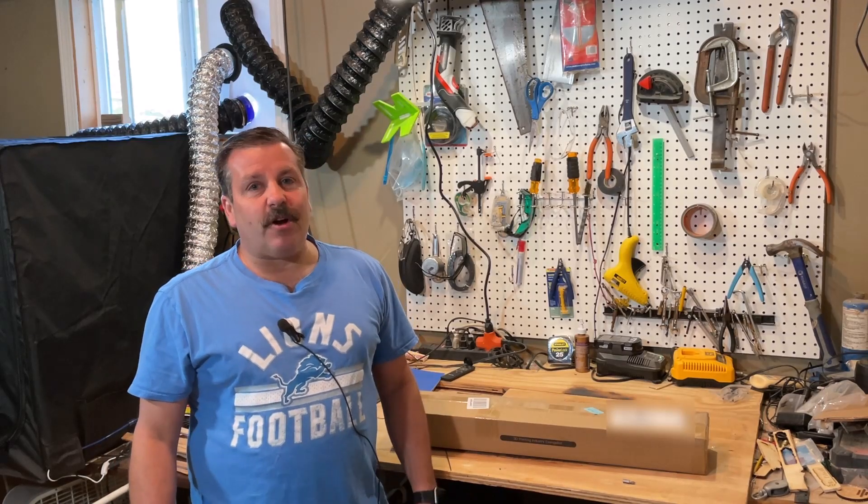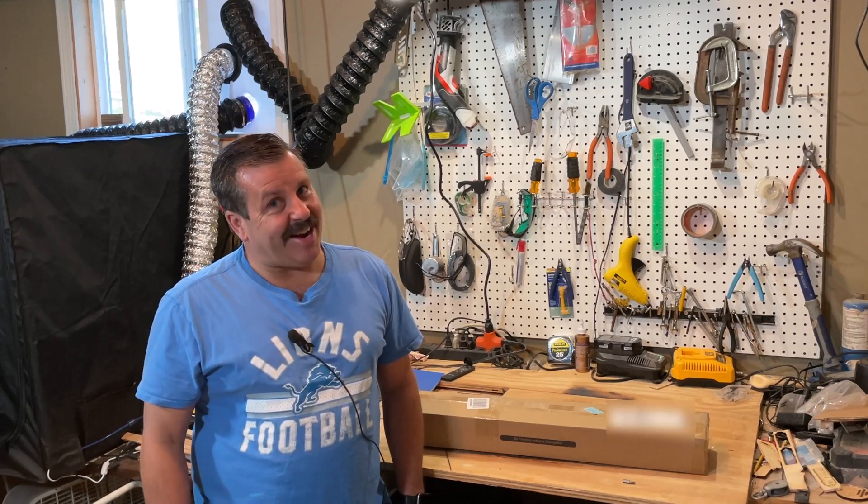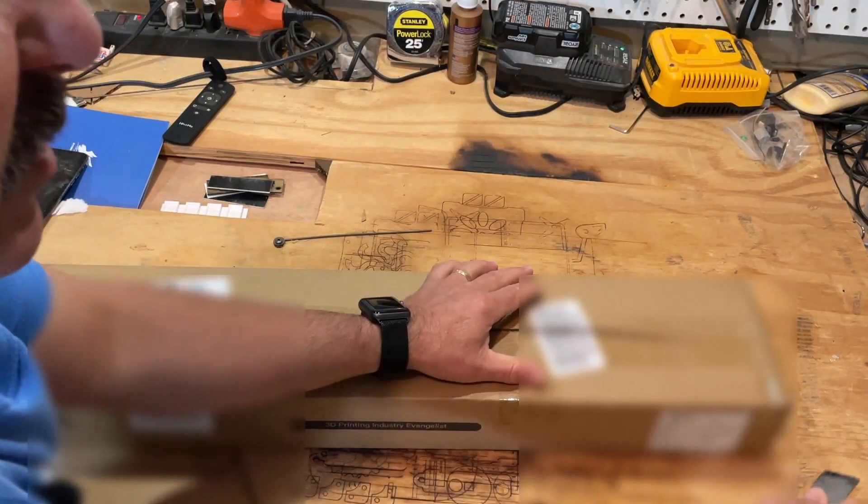Good day friends, it is me H.O. Modtech and I just snagged an enclosure for a 3D printer. It's time to assemble, so let's get crackin'. Friends, let's see what's in the box.